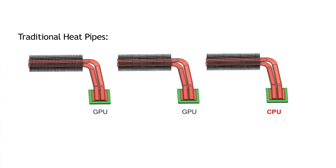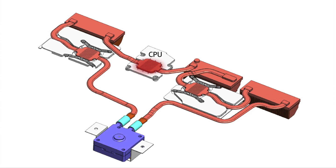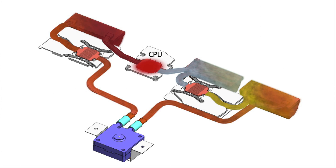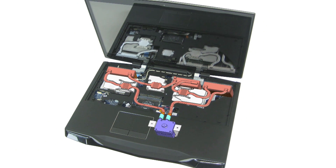The laptop's traditional heat pipes can't properly cool our overclocked laptop. Each component is cooled by its own cooling module, and because CPUs and GPUs are seldom fully stressed at the same time, the cooling ability of the unused modules is wasted. In Asus Tech's solution, all three cooling modules help to extract heat from the CPU and GPUs as needed. The combined benefit of liquid cooling and heat exchanger sharing provides efficient and capable cooling to our overclocked laptop.